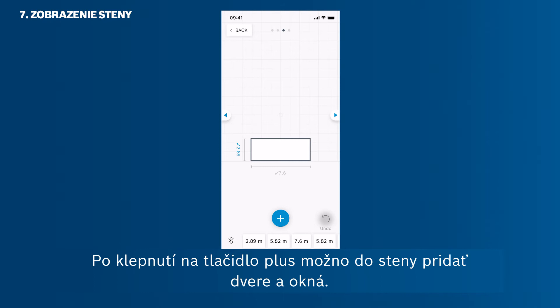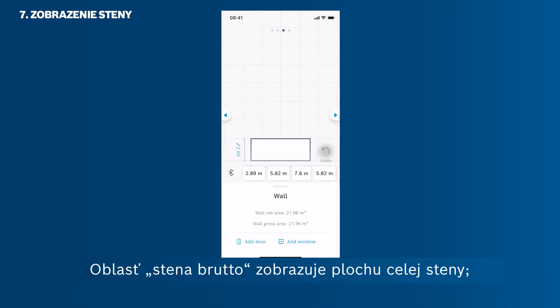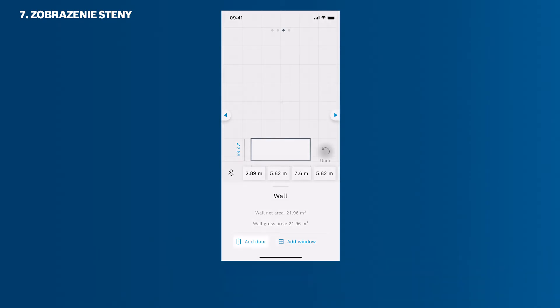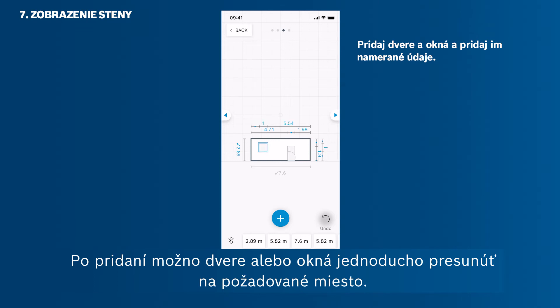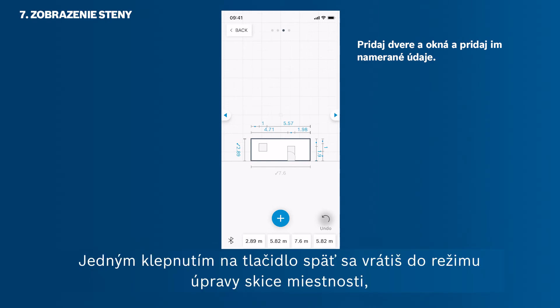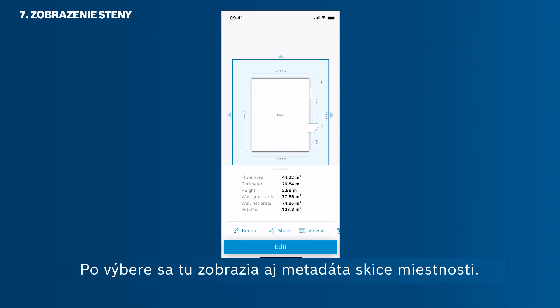Tap the plus button to add doors and windows to your wall. In this mode, you can also see the metadata of your wall. The wall gross area shows the value of the full wall area. The wall net area shows the value of the wall area minus windows and doors. Tap Add Door to add a door to your wall. After adding a door or window, you can simply move it to its individual position via drag and drop. Individual measurements can then also be added to the doors and windows. Tap the back button once to get back to the room sketch edit mode, then use it again to get to the workspace. Here you find the metadata of the room sketch when selected.